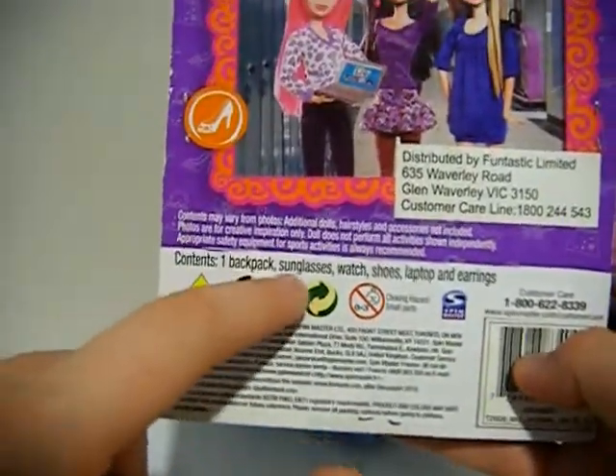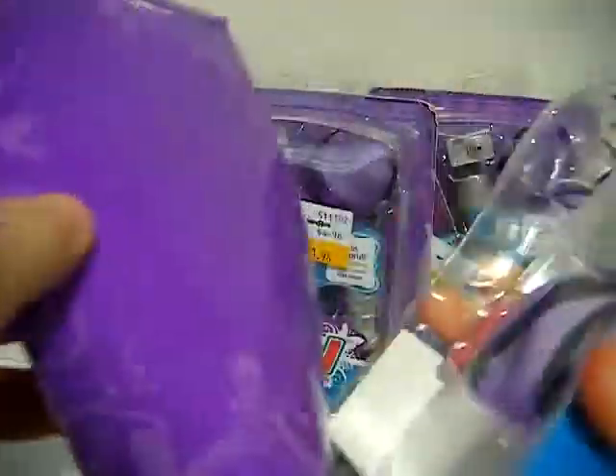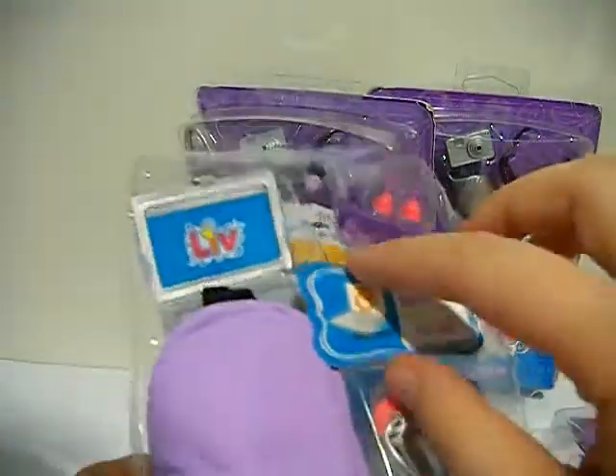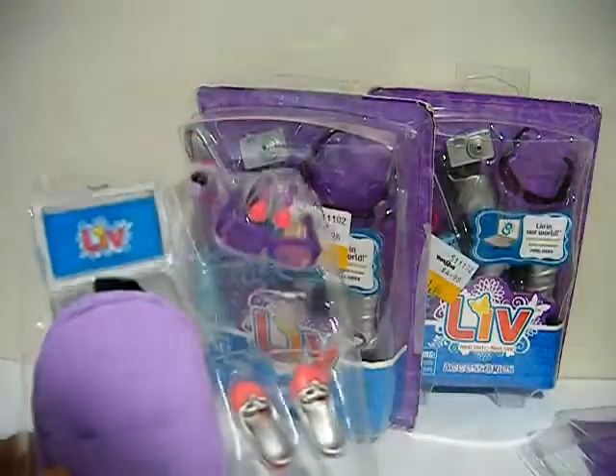This pack contains one backpack, sunglasses, watch, shoes, laptop, and earrings. I don't think they make these anymore, and there's a code on the back to go to the website.